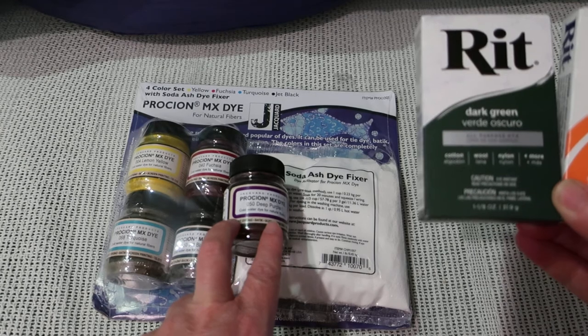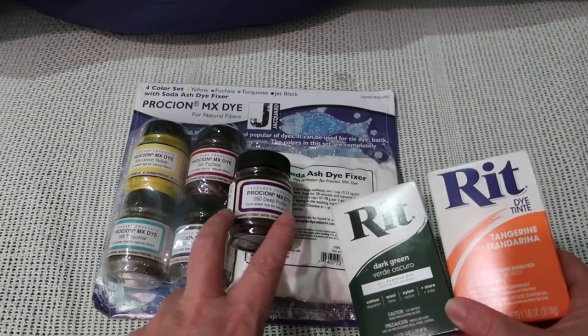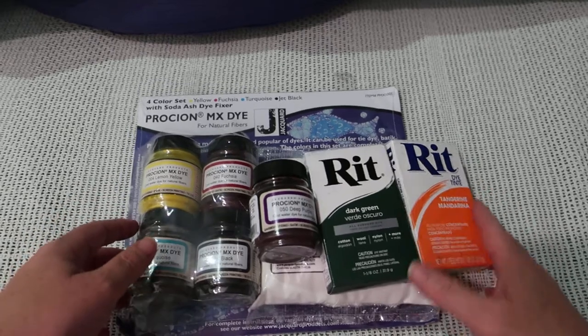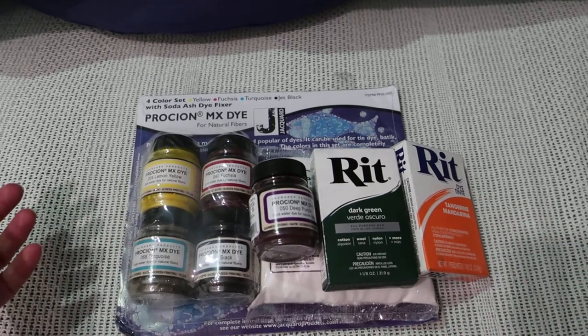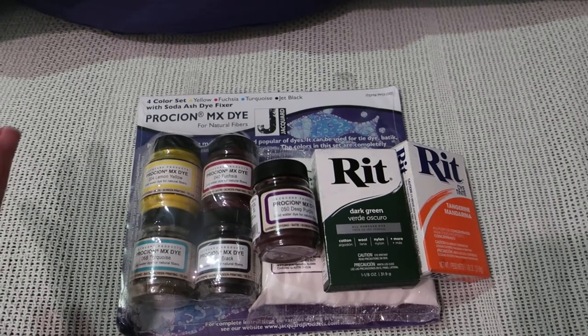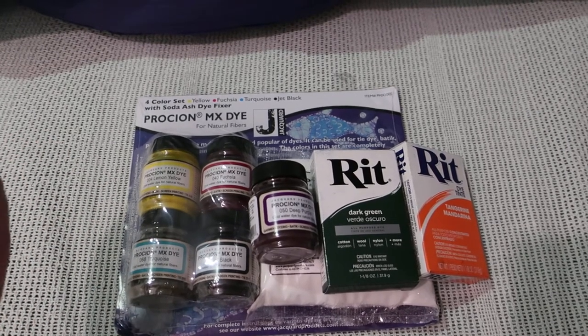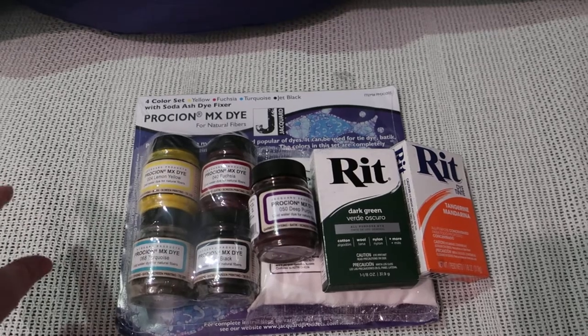So my color selection is: tangerine, dark green, deep purple, jet black, Fuchsia, lemon yellow, and turquoise. I've got a couple of things to dye — I've got some white sheets: a top sheet, a bottom sheet, and two pillowcases, and I have also got a bag to dye.